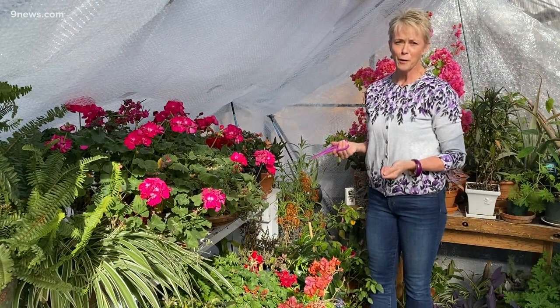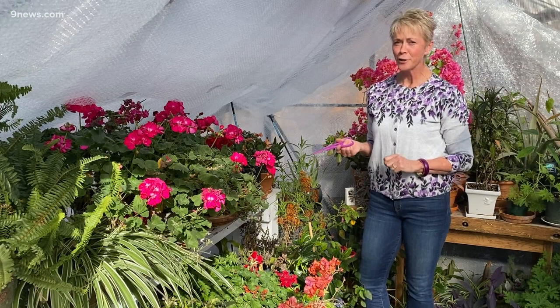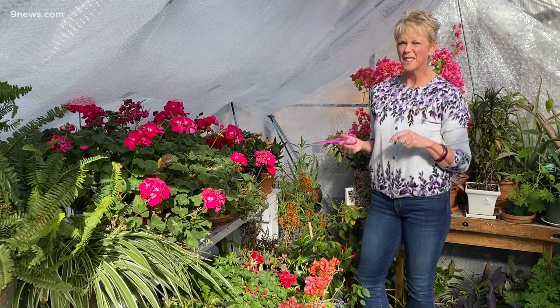Whether you're like me and Rob and you fill absolutely every indoor space with cuttings or wintering over your tropical plants, or maybe you've been inspired to add a little living color to your home over the winter, now is the time we have to keep an eye out for bad bugs and insects.